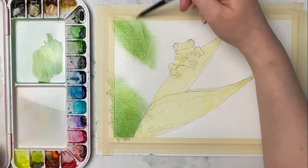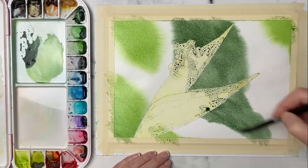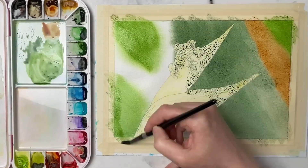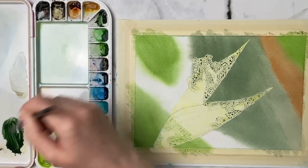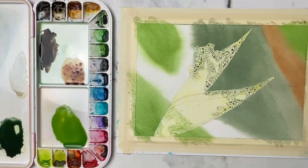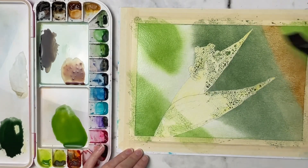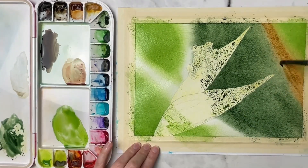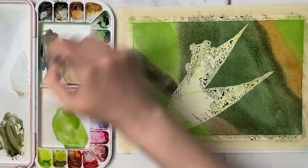I'm going ahead and masking out the frog and the flower, and I'm using the wet-on-wet technique here — I just laid down some clean water and then grabbed some of the colors I can see in the background: some brighter greens, a little bit darker green, some burnt sienna. I didn't anticipate this paper to dry so quickly, so I end up having to go in and do a couple of layers on the background, which is totally fine — just let it dry completely or use a hair dryer, then wet it all again and continue laying colors down.